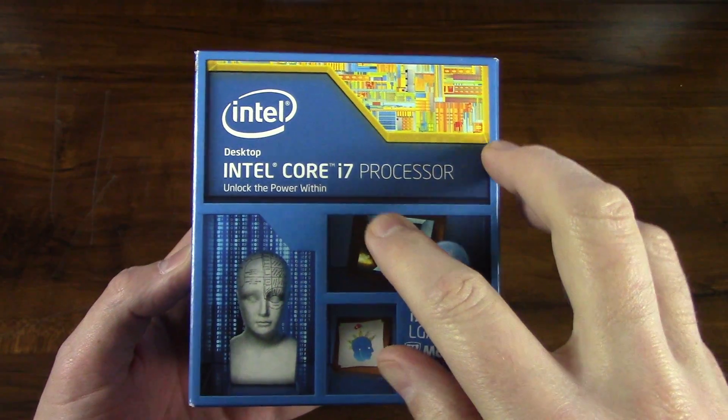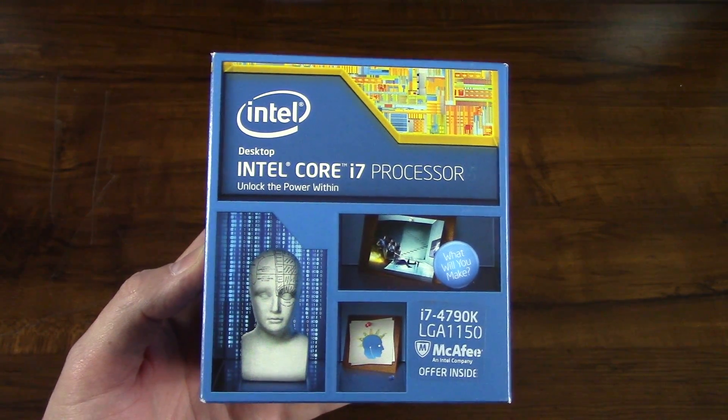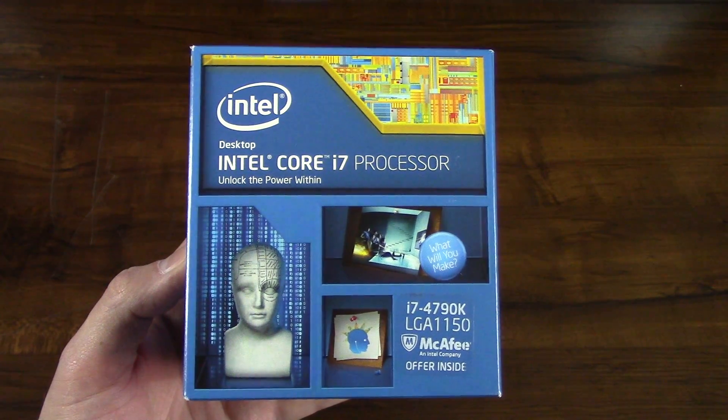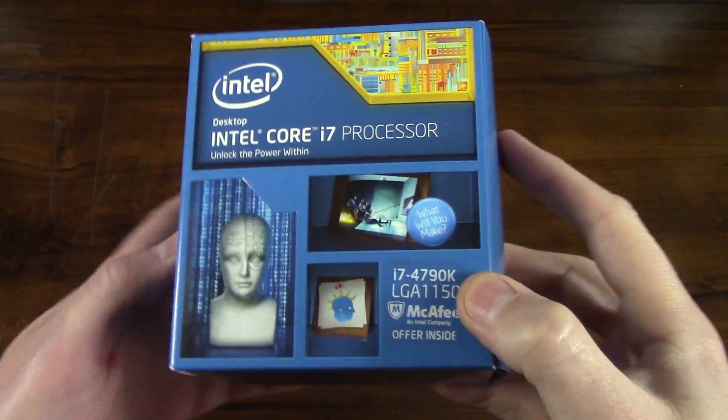I chose this processor because it's compatible with a motherboard that I purchased, which is the Asrock Z97X Killer. I'm working on building a system and I know this is a compatible processor. So what we will do is just take a walk around the box here.